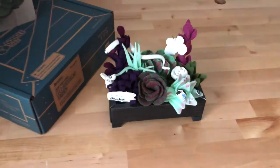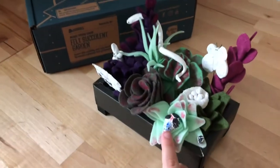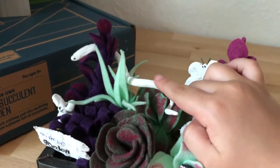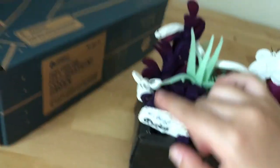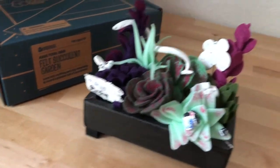Tell me about your little clay creatures you made. I have a ladybug. A ladybug. A butterfly. A butterfly. And a snake. And a bunny. And a bunny. What does your sign say? My little garden. My little garden.